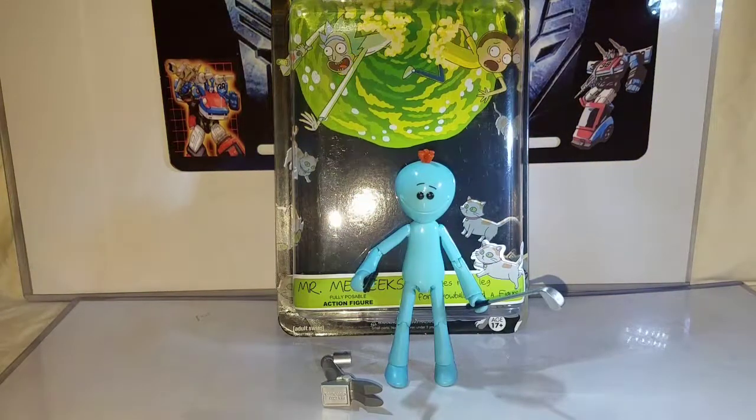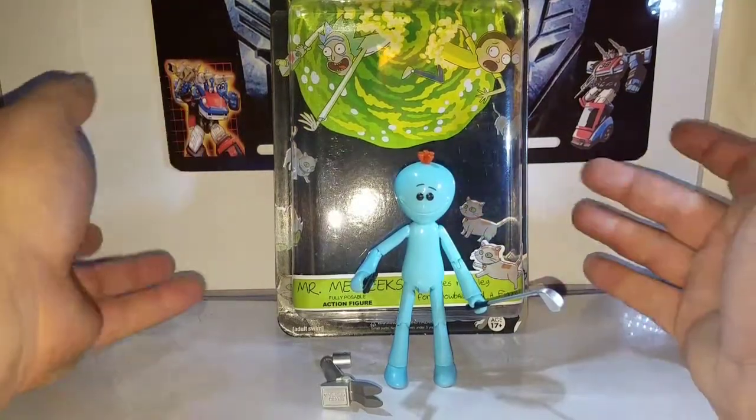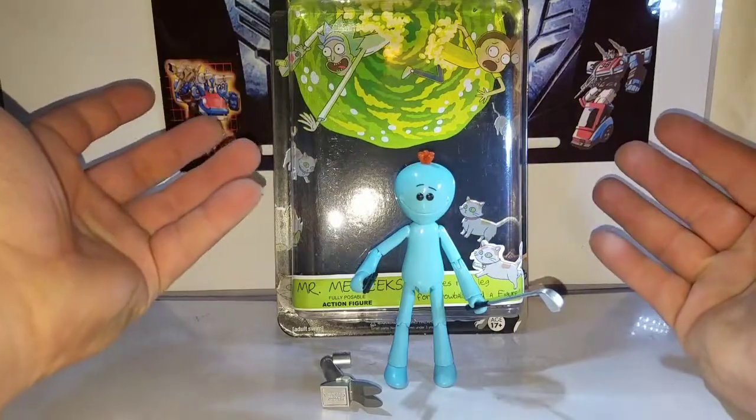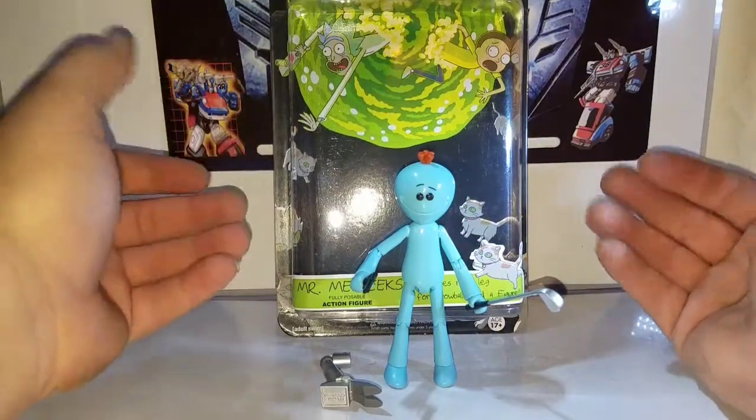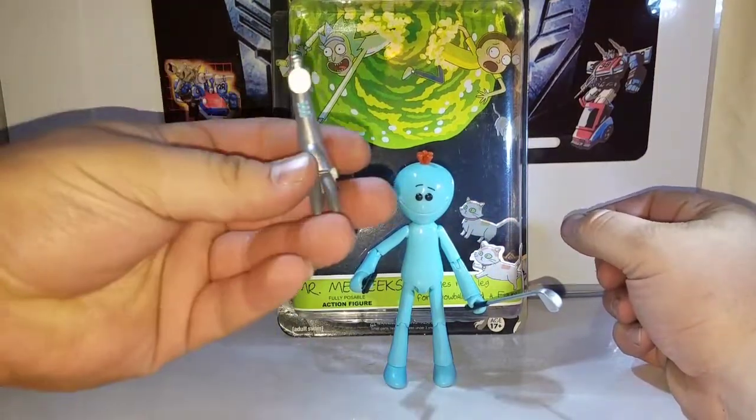What is up guys, this is TransAren38 coming at you with the third video of the Rick and Morty action figures from Funko Toys. Today we're taking a look at Mr. Meeseeks from Rick and Morty, the TV show on Adult Swim. He has pretty much the same articulation as the other figures, but it's Rick and Morty, and I'm just glad they're actually making action figures.